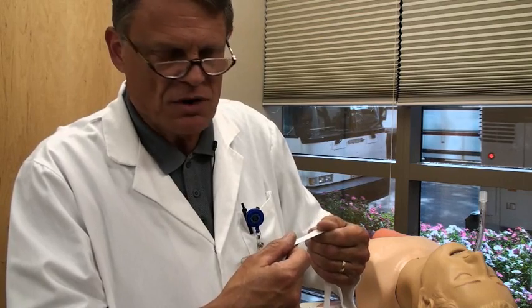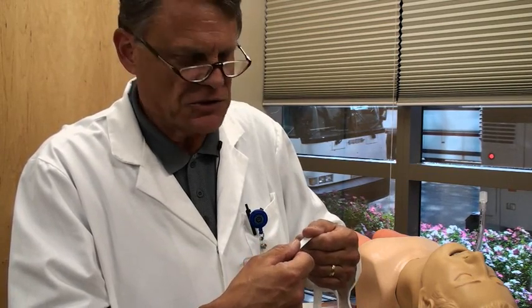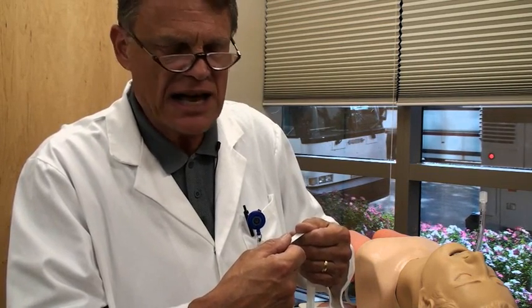They're typically used in the operating room, the emergency department, rapid response team or emergency response team activity, as well as the intensive care unit. Once the endotracheal tube is going to be needed for several days, more commercial tube fixation devices can later be applied.